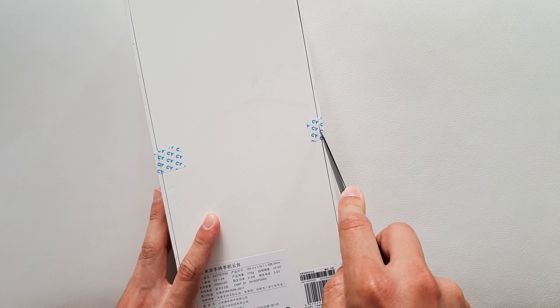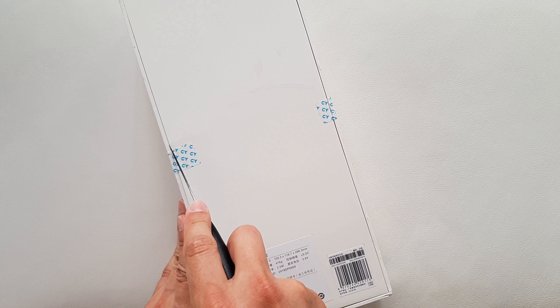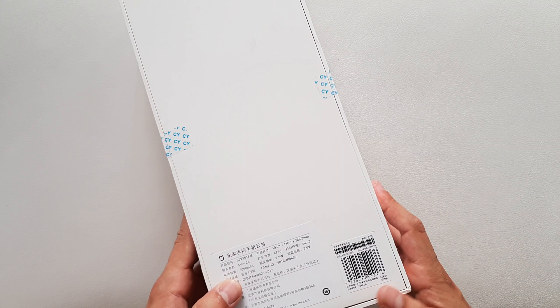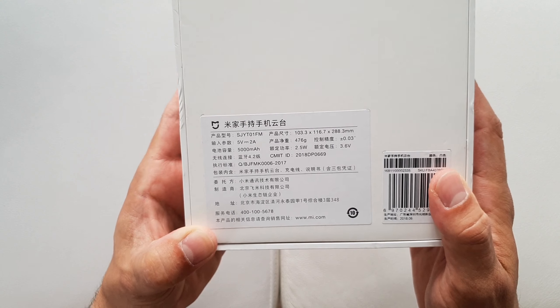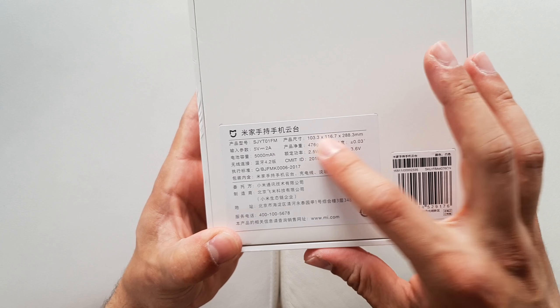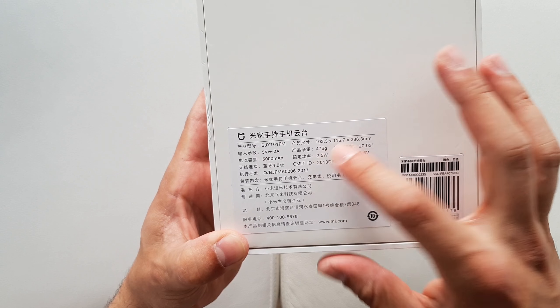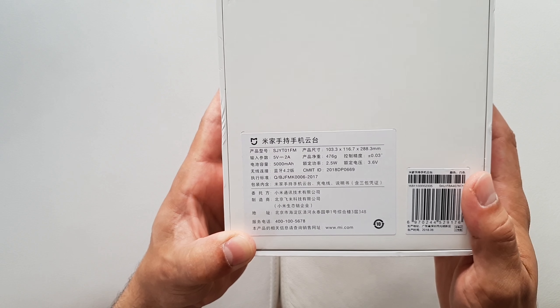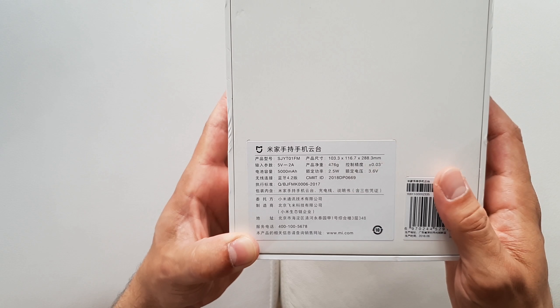We're gonna unbox this today and see what it's about. I'm gonna test it in my next video, so stay tuned for the full review. From the back sticker you can't really tell much — the dimensions, 476 grams, though I have no idea whether that's light or heavy for a gimbal. It has 2A charging, 5000 milliamp hours of battery, and the model number is listed here.